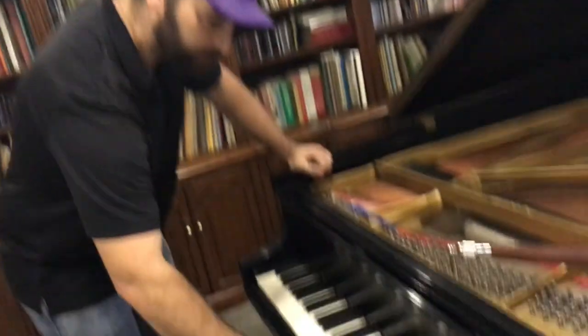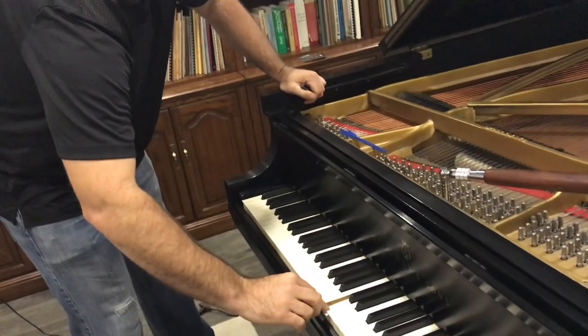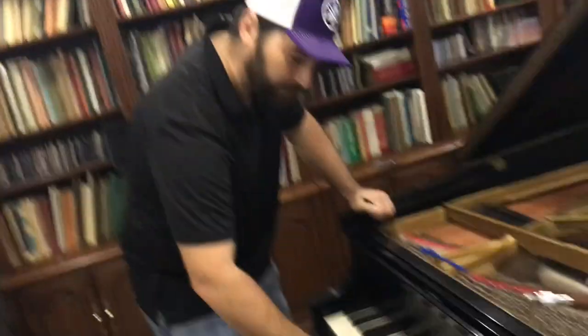There's a component called the repetition lever, so in a grand piano you actually don't have to come all the way back up — you can repeat again. For a pianist, repeating is really important. In an upright you have to come all the way up to repeat again, so that's a huge difference. With the repetition lever, it allows the jack to come underneath that knuckle and lets you fire again halfway down. One of these times we can maybe take out an action to show that.